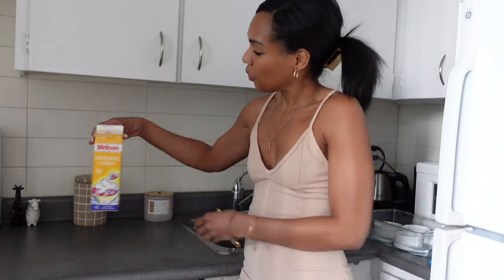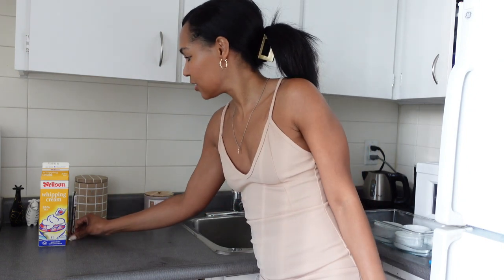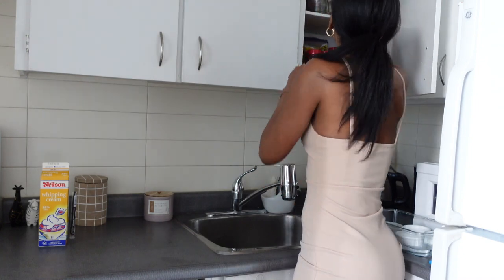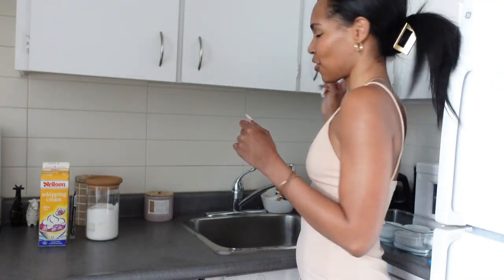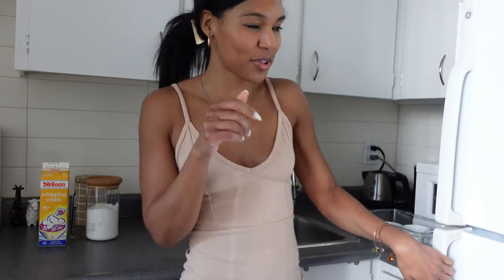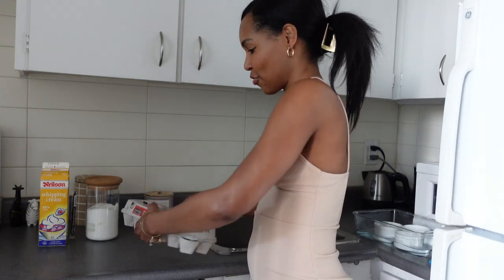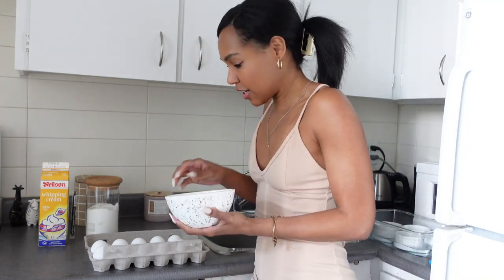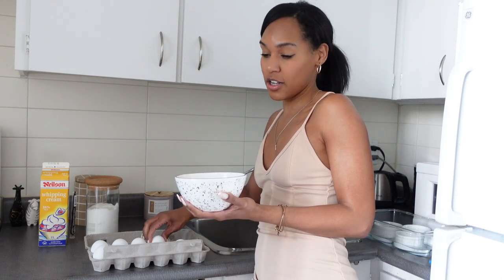First, we're going to need a little bit of whipping cream, a vanilla bean, white sugar — sucrose! — a little bit of kosher salt, and we need eggs. Seven egg yolks specifically. But we're not going to waste the egg whites — we can make an omelette or a meringue later on.